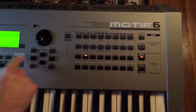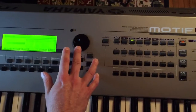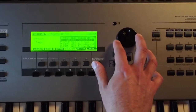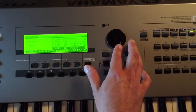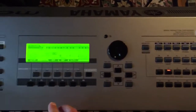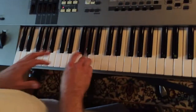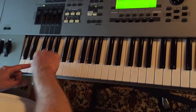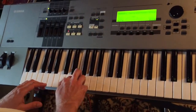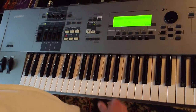So track select two. Category search. Let's do a bass. What kind of bass do we want? Let's do a slap bass for fun. It's not very groovy, but whatever.